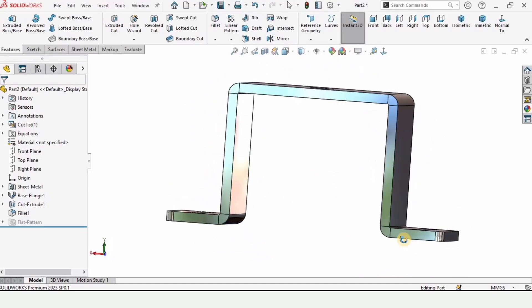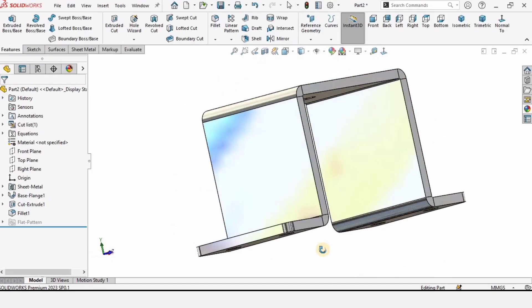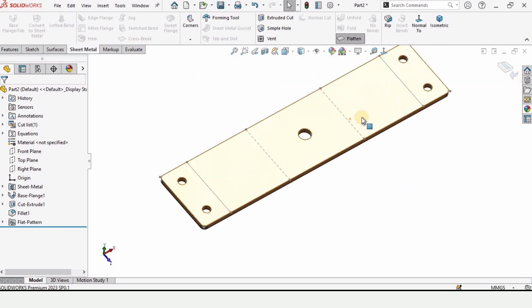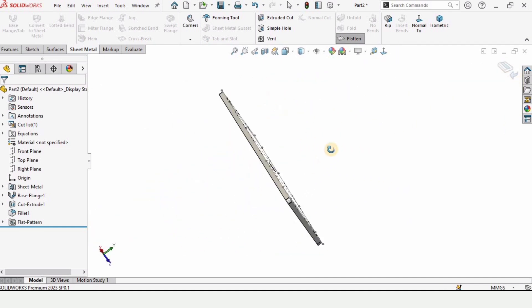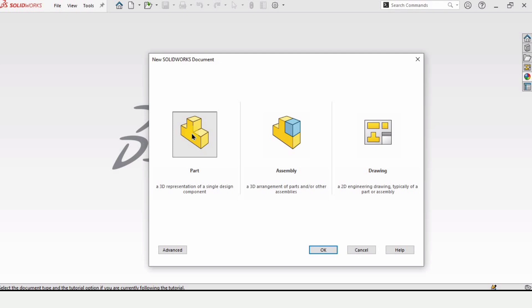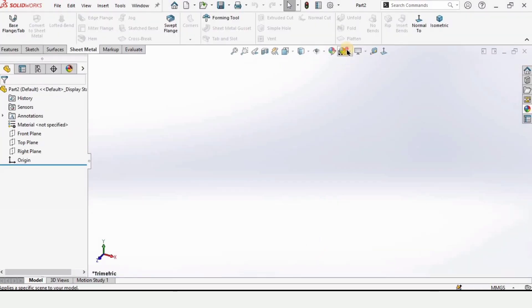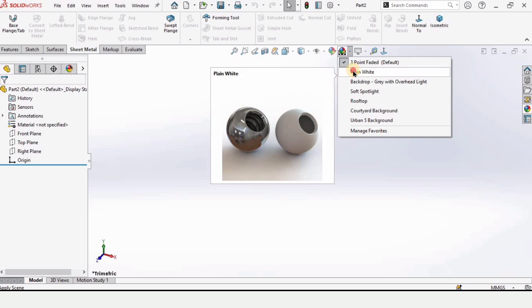Welcome to this sheet metal tutorial. In this tutorial we are going to be making a support in sheet metal — this is the flattened form of this support. Let's begin: first open a part file, select Part, click OK, and from here change the background to plain white.